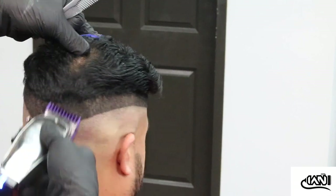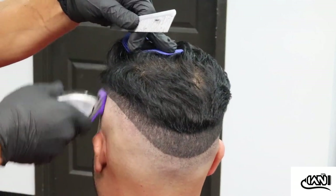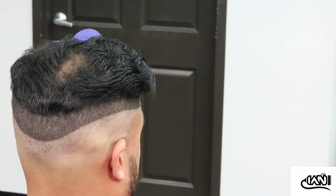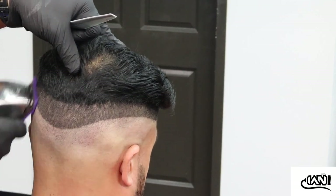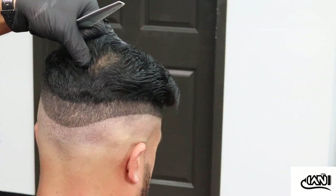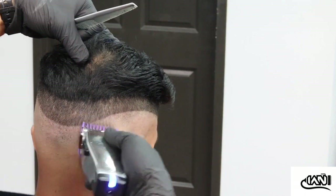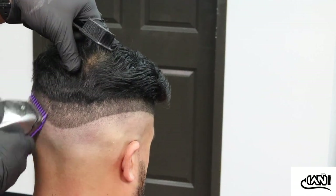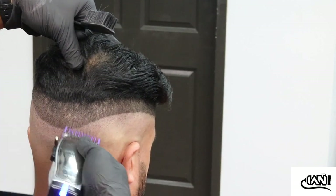I'm going right underneath that line I initially did with the one-and-a-half, just barely tapping the top line. Then I grab the 1/16th guard and go right underneath that line, fading in a downward motion. Everything is downward — I'm not going any higher than that one-and-a-half guard I used.